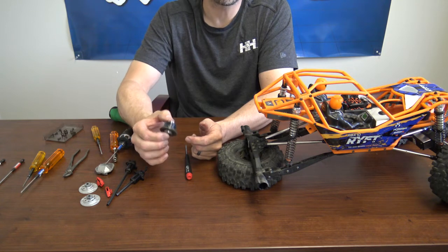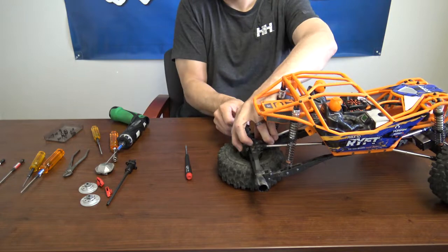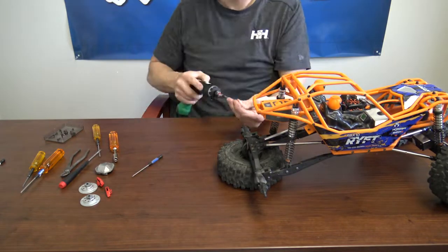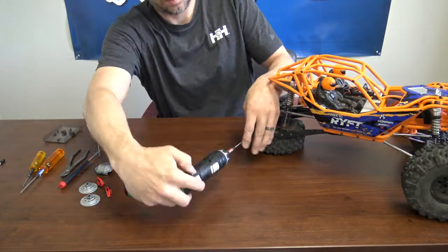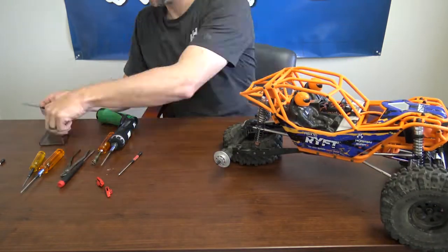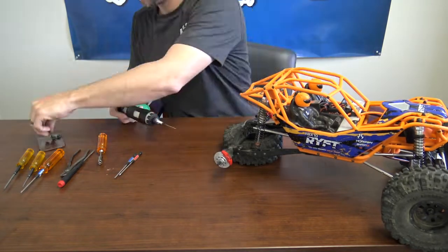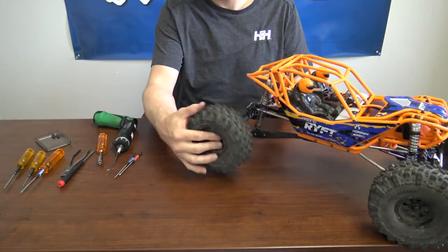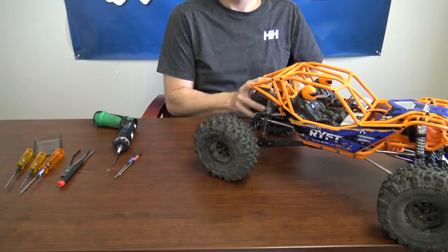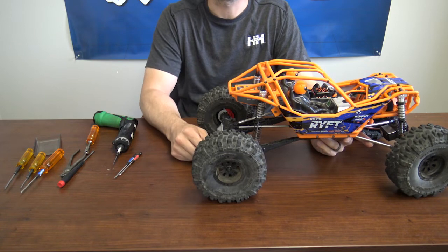Alright, now once you've done all your maintenance or changed your fluid, it's time to button everything back up. There you have it — that's how you get access to the rear diff. Now it's time for the front.